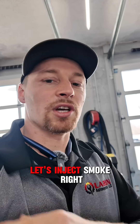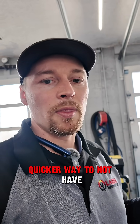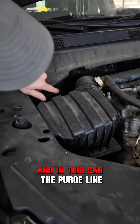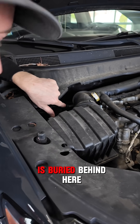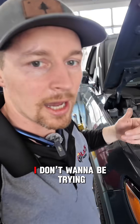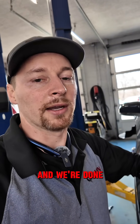Instead of blocking it, let's inject smoke right through there — just a quicker way to avoid messing around with all the purge lines. In this car, the purge line is buried behind here and goes to the intake manifold way in the back. I don't want to be trying to get in there to access it. I just want to go right through the vent and we're done.